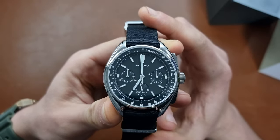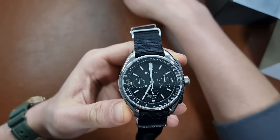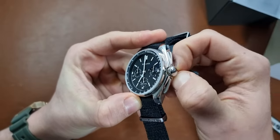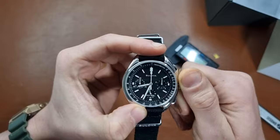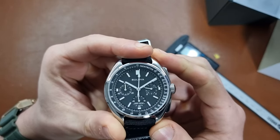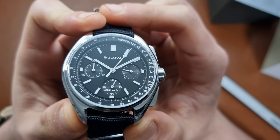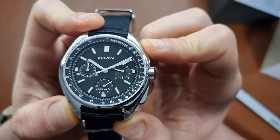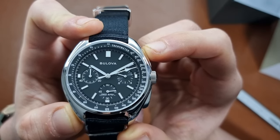This one was released in 2018. You can see it's a round-shaped chronograph. Let me take the quartz sticker off and move the hands into a nice position, then start the chronograph. You can see the 262 kHz movement at work, and as you can see, you can time to 1/100th of a second.